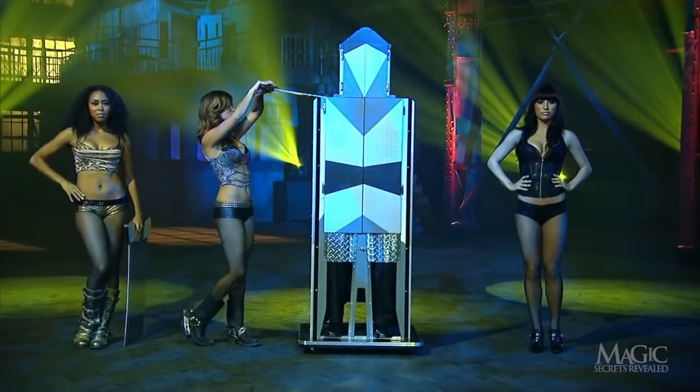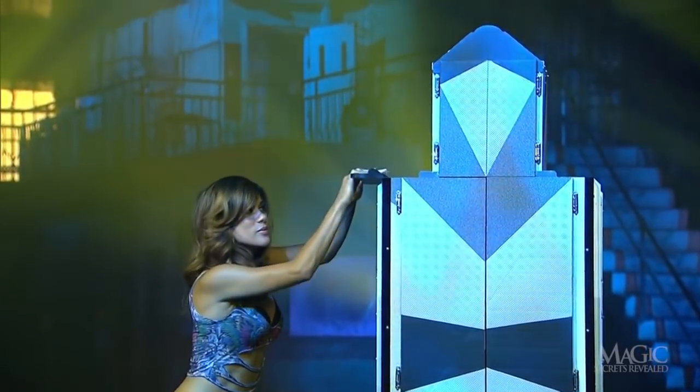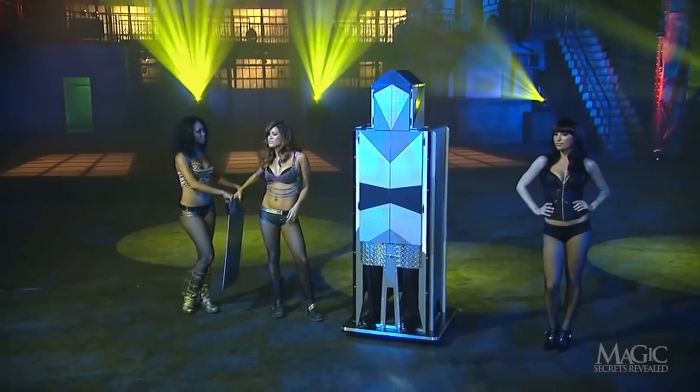Next, the girl with the sharp blade slides the smaller one into the cabinet at neck height, separating the magician's head from the rest of his body. There's a painful razor burn.